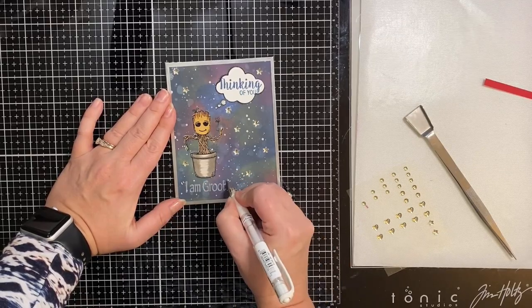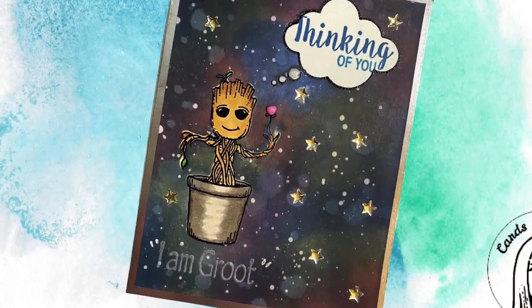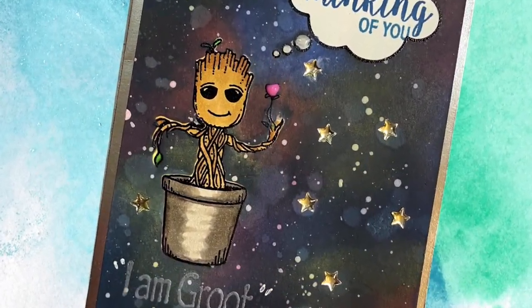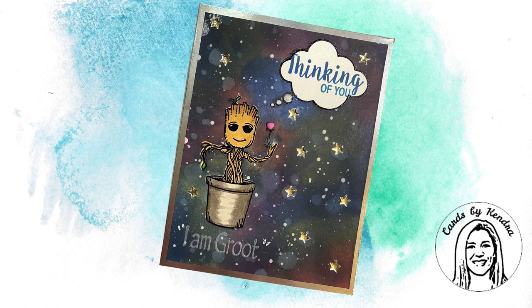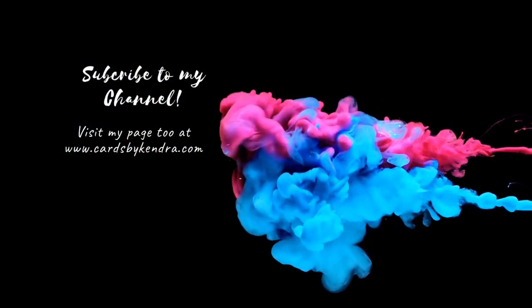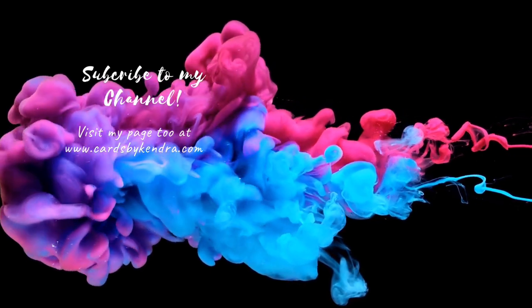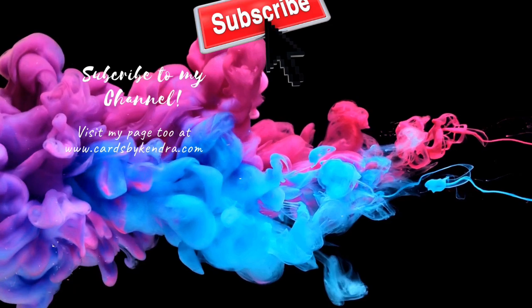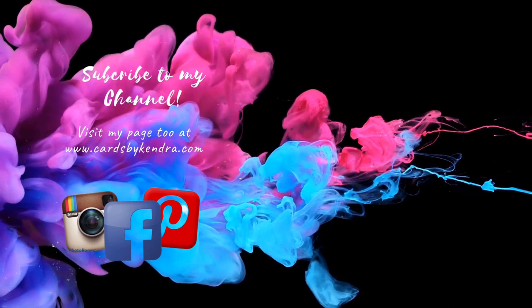If you haven't watched Guardians of the Galaxy you might not get this card at all. In the movie all this character can say is 'I am Groot' for everything, so he's trying to say 'thinking of you.' You don't see too many masculine themed thinking of you cards, and I think this would be perfect to send to a teenage boy or even an adult who's a Guardians of the Galaxy fan. I thought this turned out pretty cool. If you like this card give me a thumbs up and let me know what you think in the comments below so you can be entered into the giveaway. Check out the other videos in the hop — links are in the description box below. If you're not already a subscriber, click that subscribe button. You can also find me on Facebook, Instagram, and Pinterest. Thank you so much for watching and I hope you have a wonderful day!